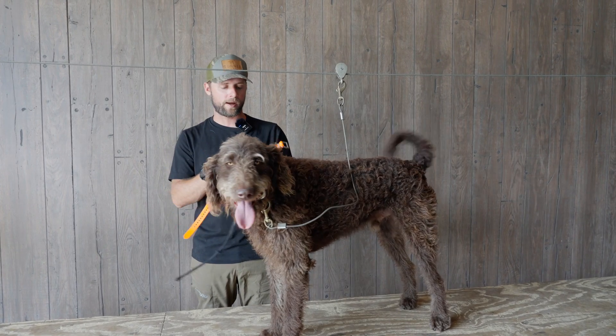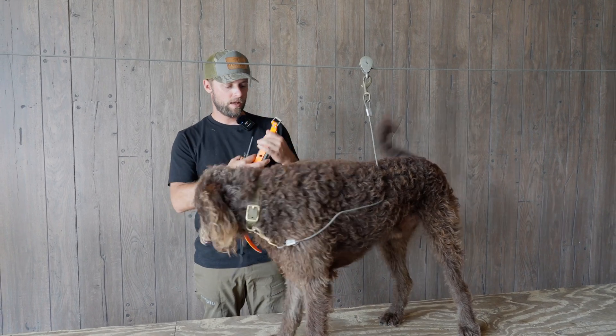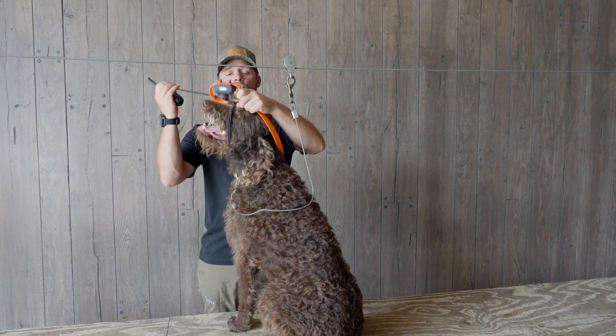You'll hear a lot of people say their dog responds better to vibrate — well, when this unit vibrates, their dog can feel that. When this isn't making contact with the skin, their dog cannot feel it.